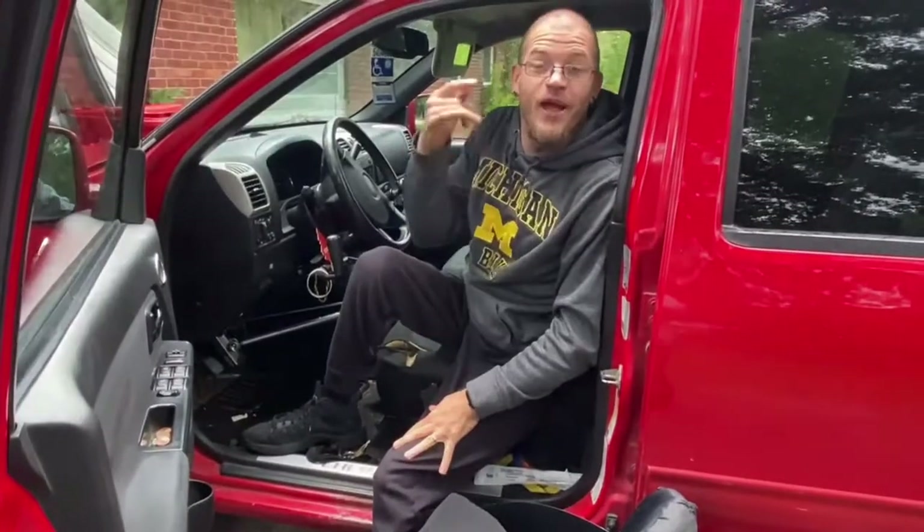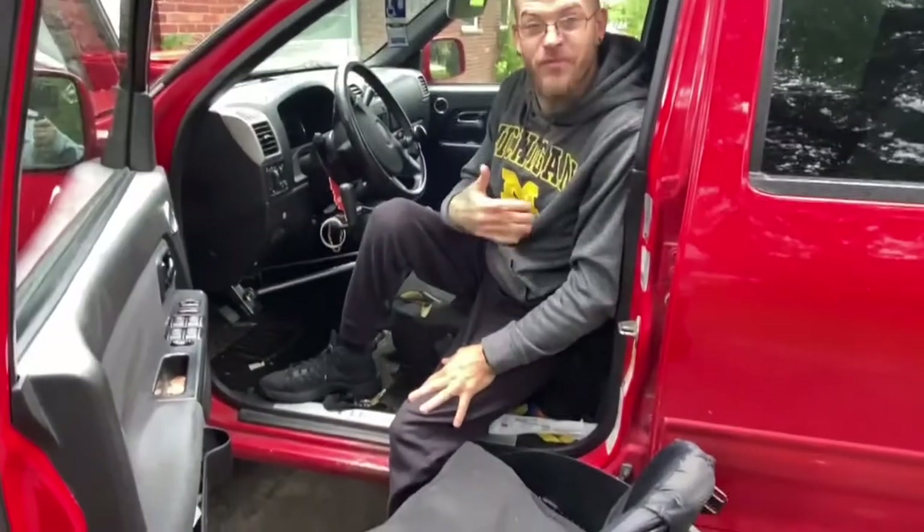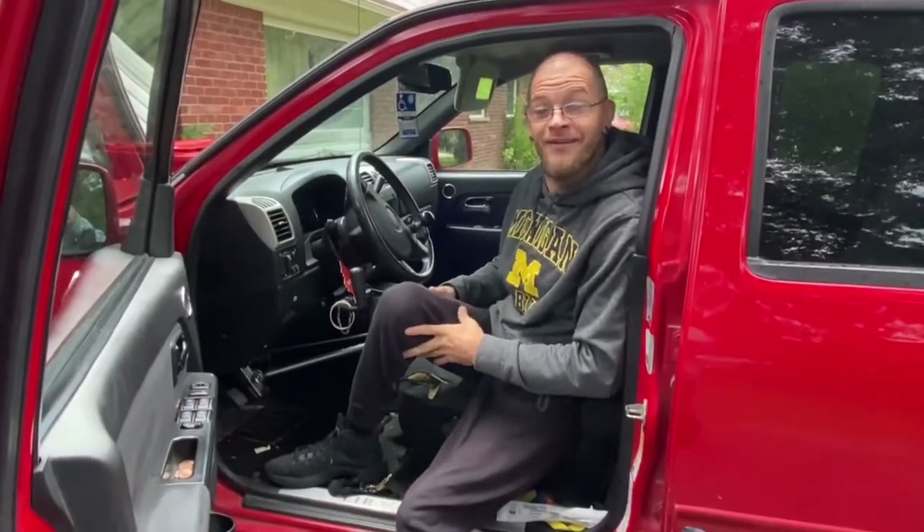Alright, Josh Rucker, and welcome to today's vlog. Have you guys ever wondered how someone like myself — paralyzed, can't use their legs — drives? Well, today I'm going to show you.